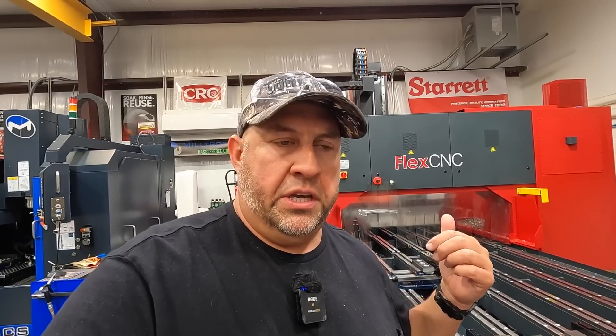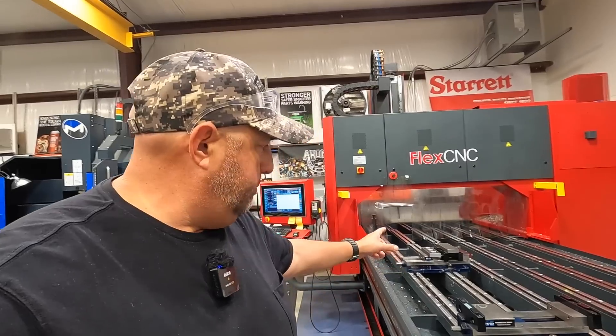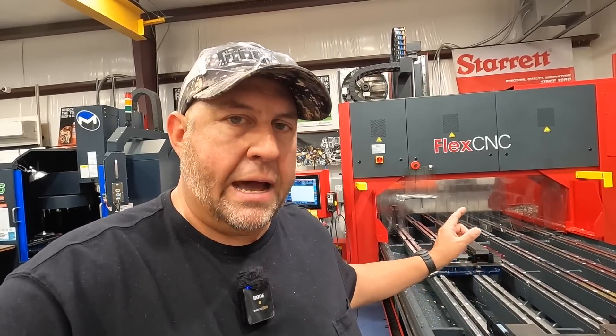Hey guys, welcome back to the shop. This is probably going to be a short video and something I thought some of you might enjoy watching. I'm over here on the FlexCNC running a test program right now for two inch tap hole sizes. I've got a sample piece that we're going to be machining on, so that I can prove out my program to put a proper tap size hole in some plates for two inch bolt size.